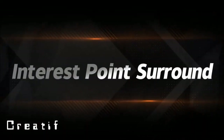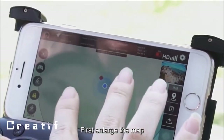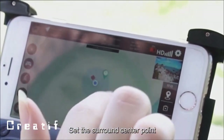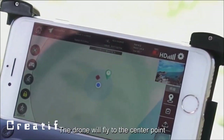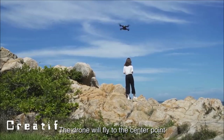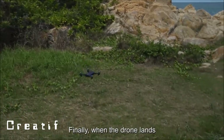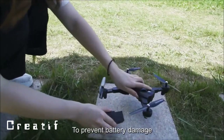Interest point surround: enlarge the map, click the surround icon, set the surround center point and parameters, then click send. The drone will fly to the center point and begin the surround flight. When the drone lands, pull out the battery to prevent battery damage.